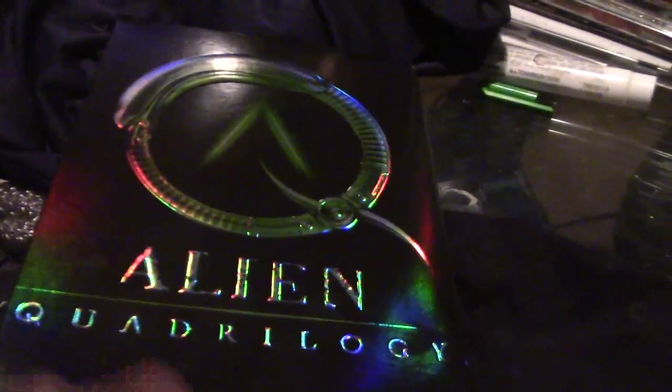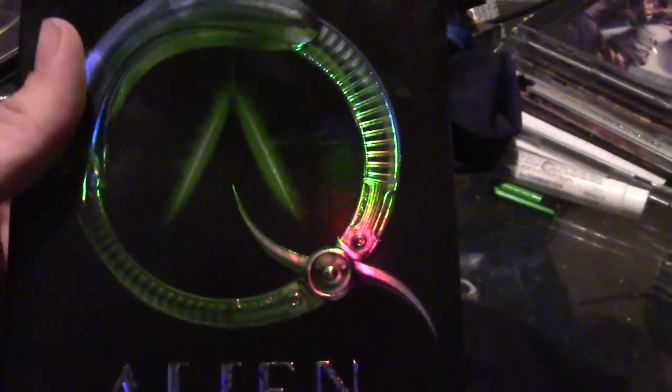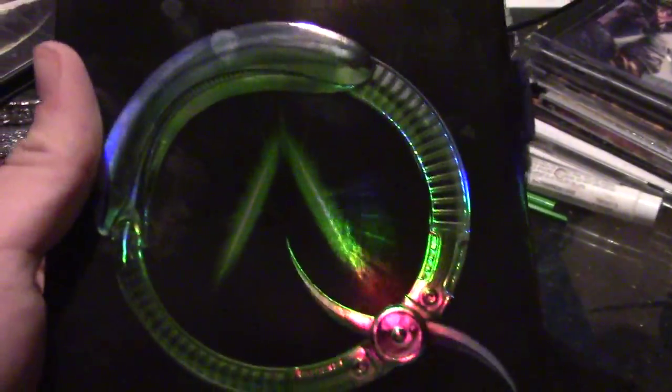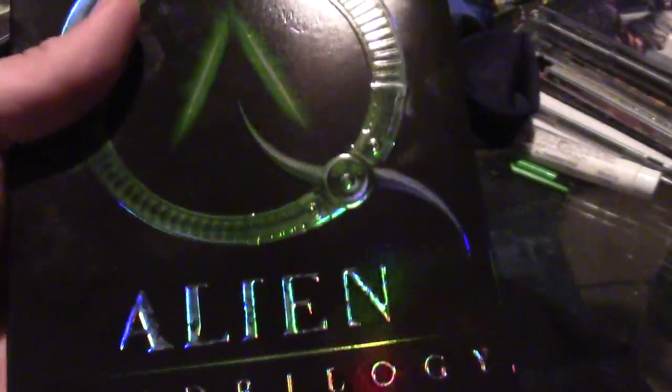If you're gonna go get a collection of Alien movies, I would definitely recommend this. If you're like me and you like watching the special features and all the stuff about how the movie is made, because this covers a lot of stuff and it's just freaking awesome. I think my mom only got it for about $20 on Walmart.com or Amazon. If you're gonna get the Alien movies or just want them for the special features, I would definitely recommend getting the Quadrilogy. Anyway, thanks for watching.